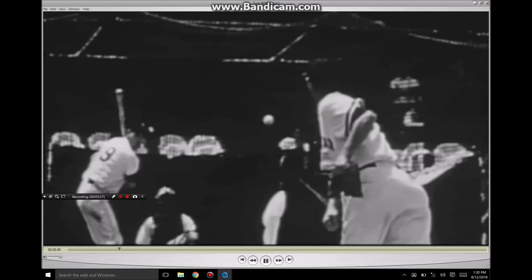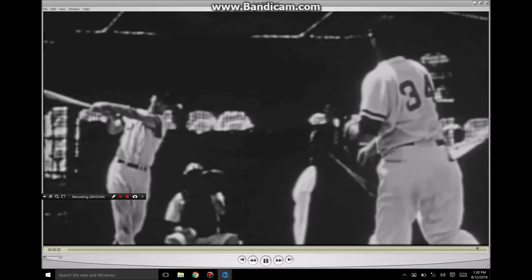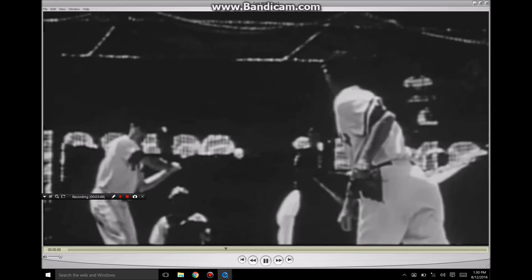Awesome stuff here. You see back in the day they had a catcher for BP. Good stuff, guys. I hope you learned something today. Sean Plouffe, Hitterish.com. See you next time.